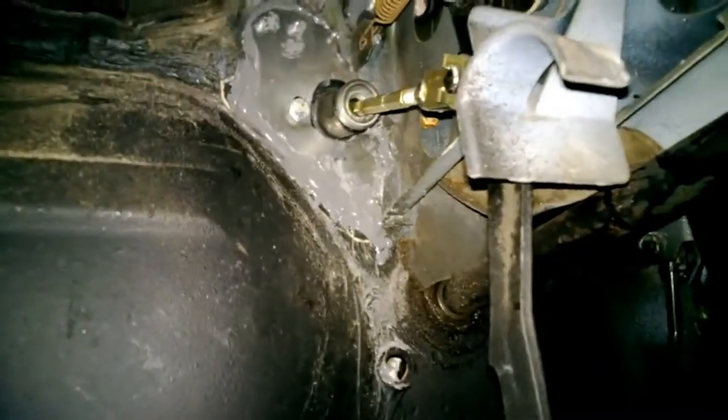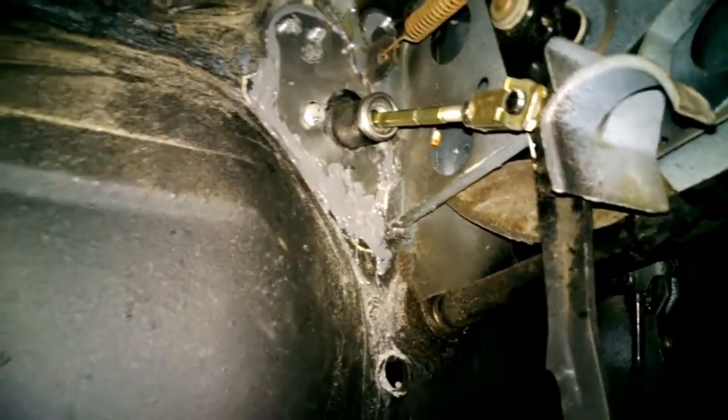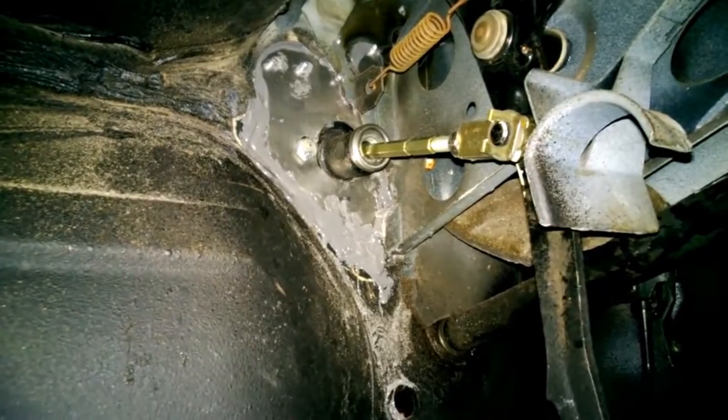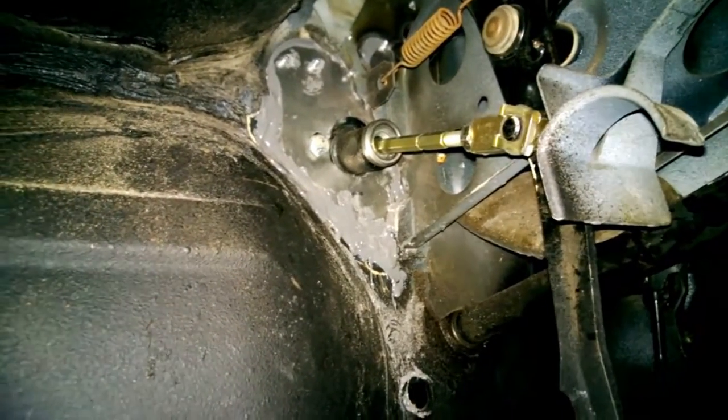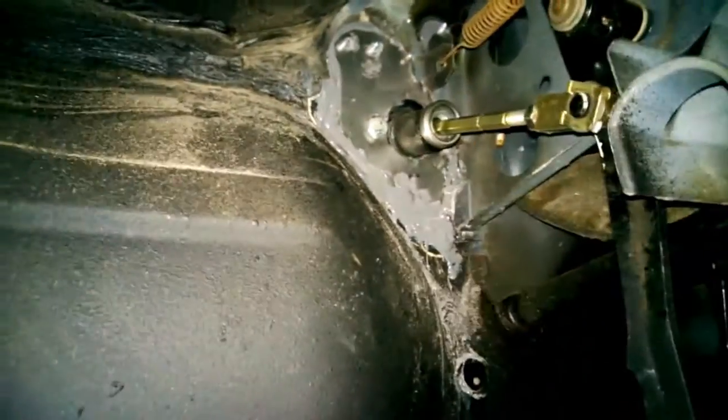You can see all the metal shavings — I've got to clean that up — but that's it. It looks like the clutch cylinder is mounted a little high, but that's just how it is. It works good. So, if the firewall where the clutch cylinder goes blows out, this is how to fix it. Thank you.